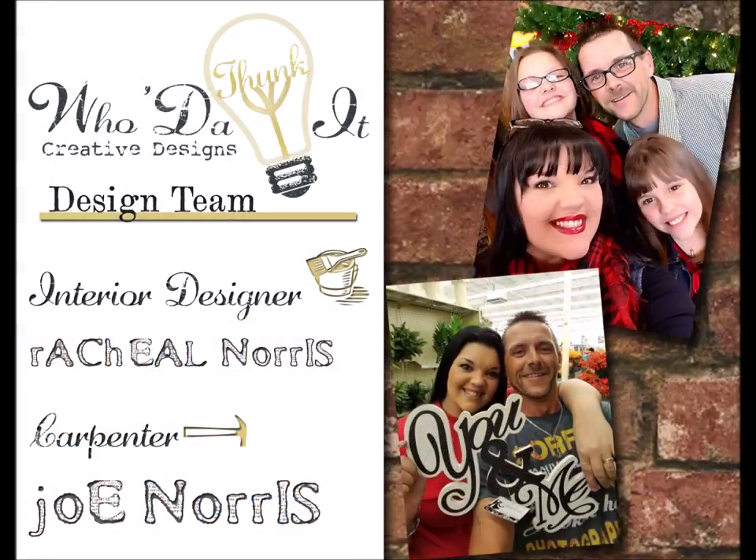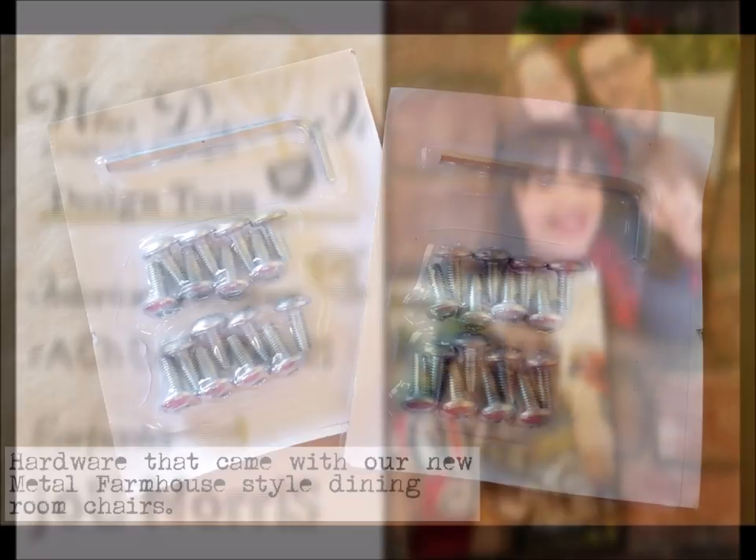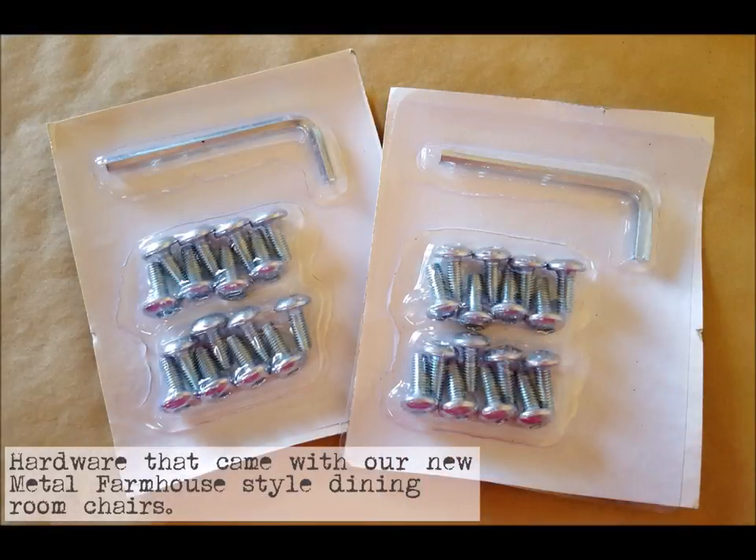Hey guys, Rachel Norris here with Who'd a Thunk It Creative Designs. Welcome to the channel. In this video we're going to go over how to age stainless steel hardware with products that you probably already have in your own home. The hardware you see here is from a set of metal farmhouse chairs Joe and I recently purchased, which we'll be pairing with the primitive carpentry style farmhouse table Joe is currently building for our house.